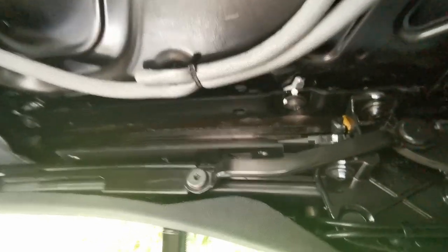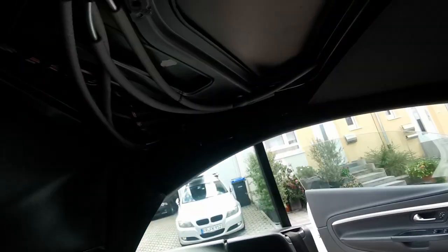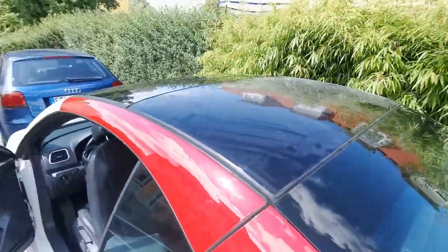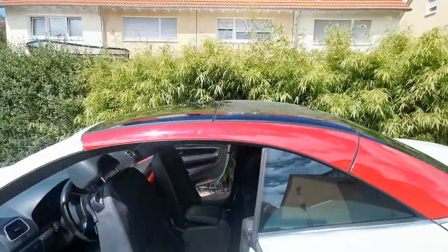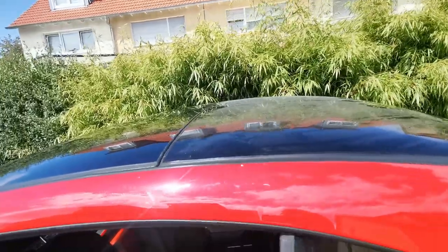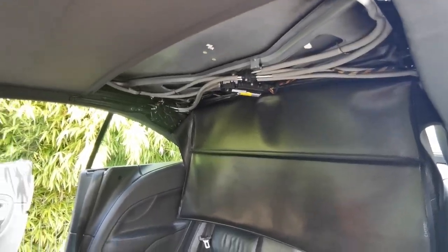One side done, roof still works. I've got to do the other side, and then the cover for the headliner and the headliner itself — that should be it. It's all back on and tightened down except for the headliner. Alignment looks good — maybe it could have been two millimeters more to the passenger side, but it looks good enough. It works, it's all buttoned up except for the headliner, and that's what I'm going to do now, then a final test run.